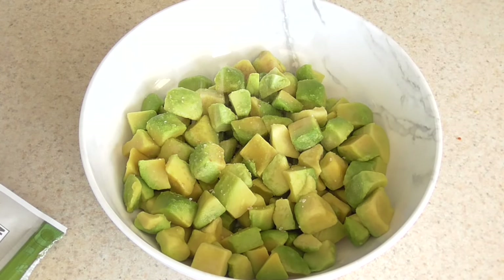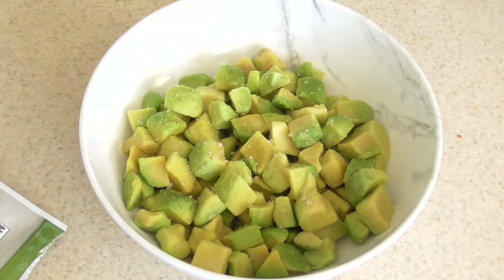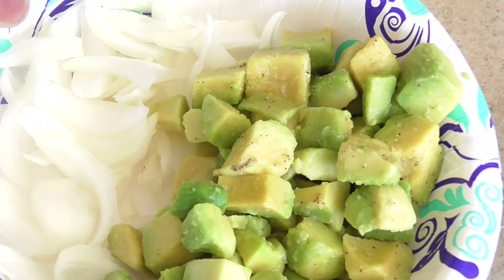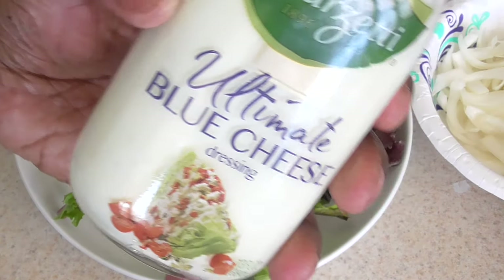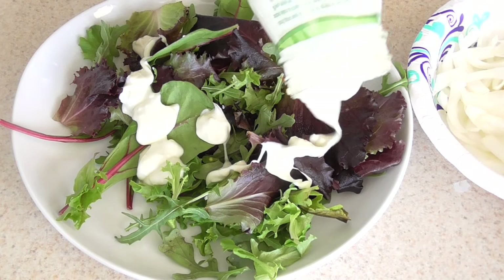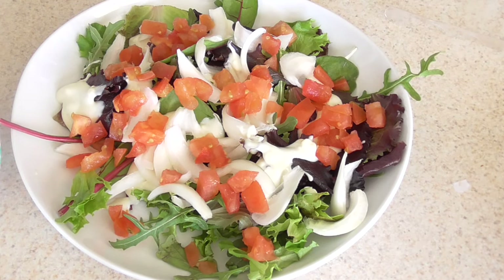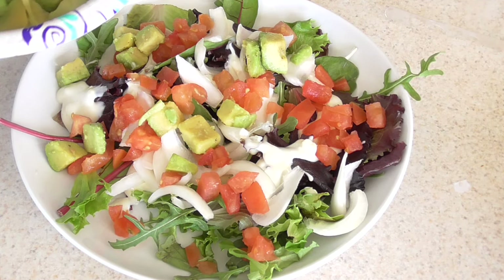I'm gonna add some pink salt to this guys, mix that around. I'm gonna put it into a salad. I added some black pepper as well. I'm gonna use these onions and avocado chunks for my salad. Got this spring mix at Aldi as well. We're gonna do blue cheese today — I have yet to go to the grocery store to get more French dressing, but it's good to switch it up. Put some tomato in there and onion, and now I'm just gonna throw in my avocado chunks.